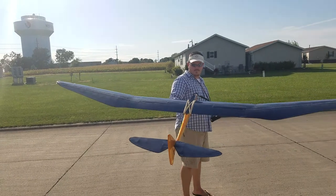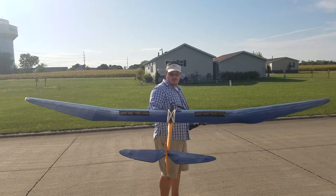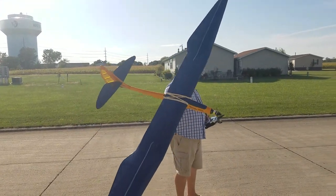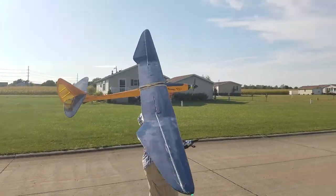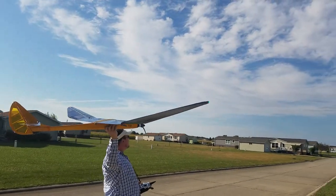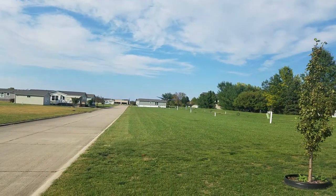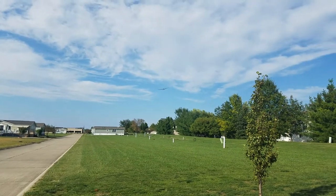Spoiler on. Alright, throttle cuts off. Full throttle braking. Okay, here we go. That's 50% throttle, guys.